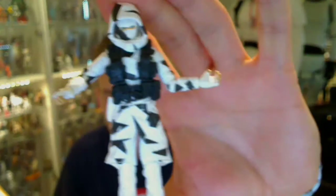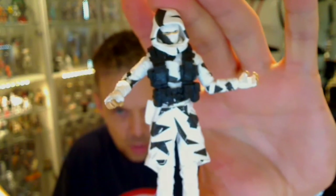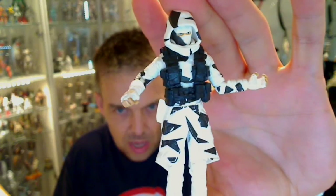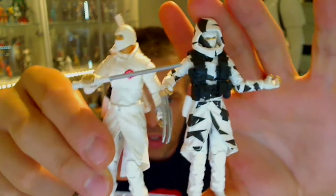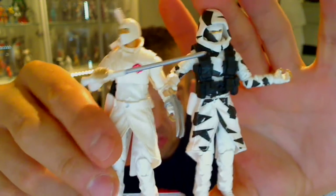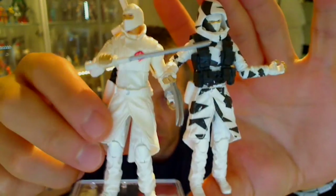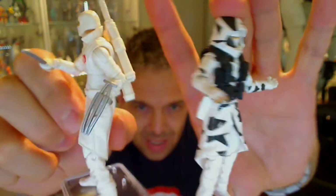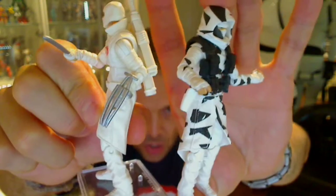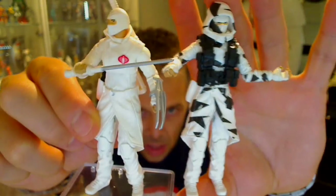As usual, this guy comes with a lot of weapons. I think Hasbro kind of realized that because this is an exact repaint pretty much of a figure we've seen before — I believe it was the Paris Pursuit. You'll see from previous versions that the previous figure here is absolutely identical. So it's got this cool-looking white coat and it's just been repainted — exactly the same figure, just with an extra waistcoat, the paint, and the hood.